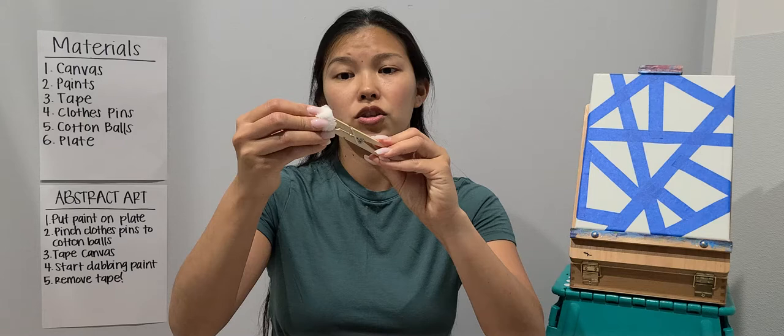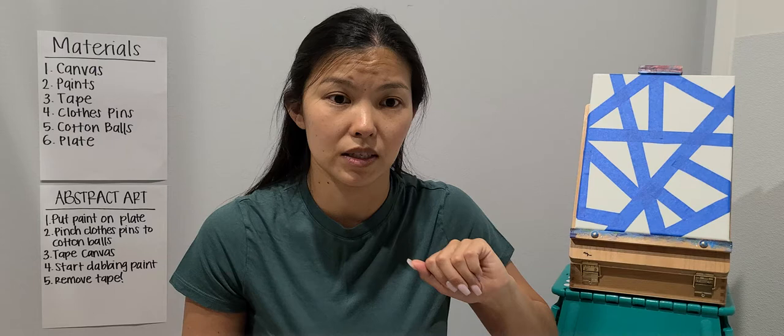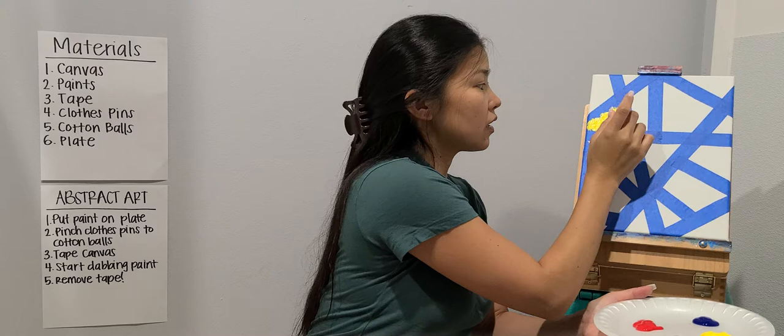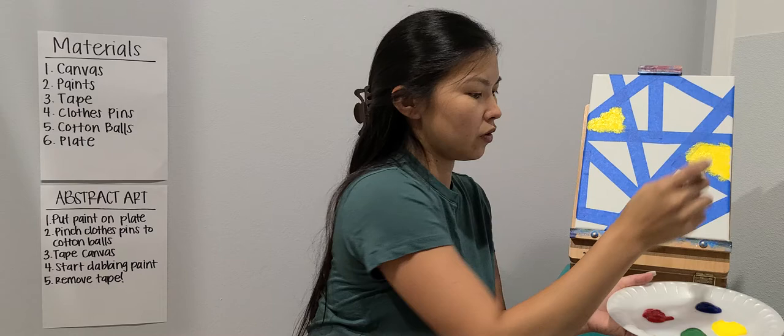After you make your makeshift paintbrushes, we're going to tape our canvas — I already taped the canvas I'm going to be using today — and then we're going to use our makeshift paintbrush and start dabbing. It doesn't really matter where you're going to be dabbing; you can dab anywhere. This is just going to add a little bit of texture to your painting.